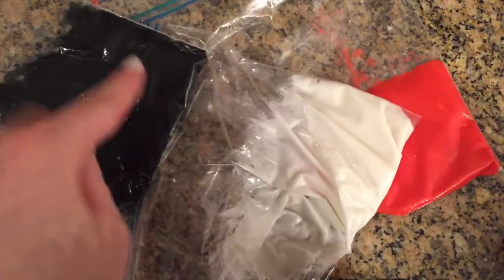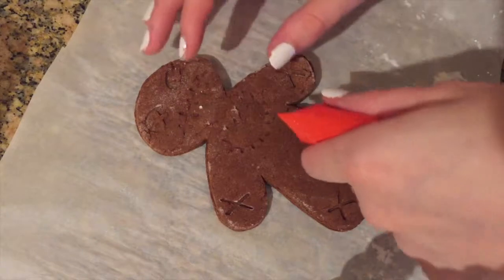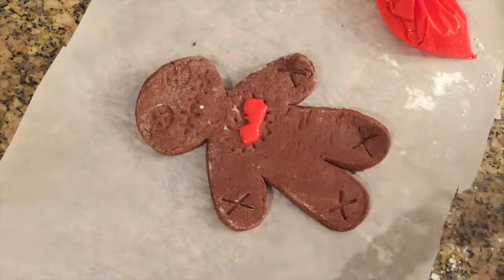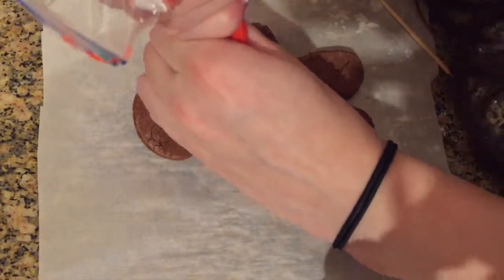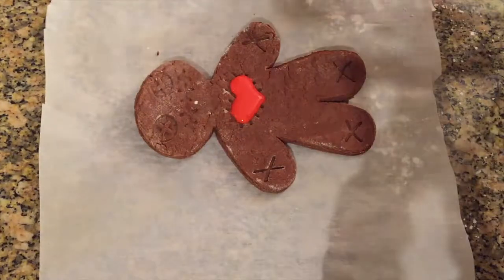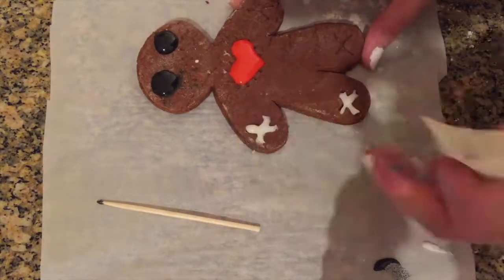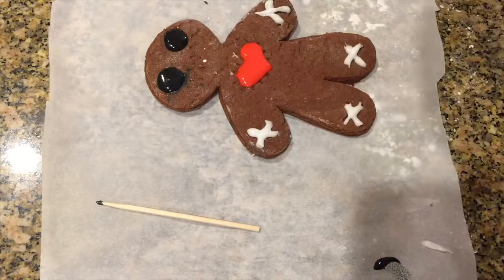I filled up three Ziploc bags with the colors black, white, and red. Now we're going to decorate the cookies — first take the red and fill in his heart. Now take your black frosting and fill in the eyes. Then take your white frosting and put stitches on his arms, legs, eyes, mouth, and around his heart.